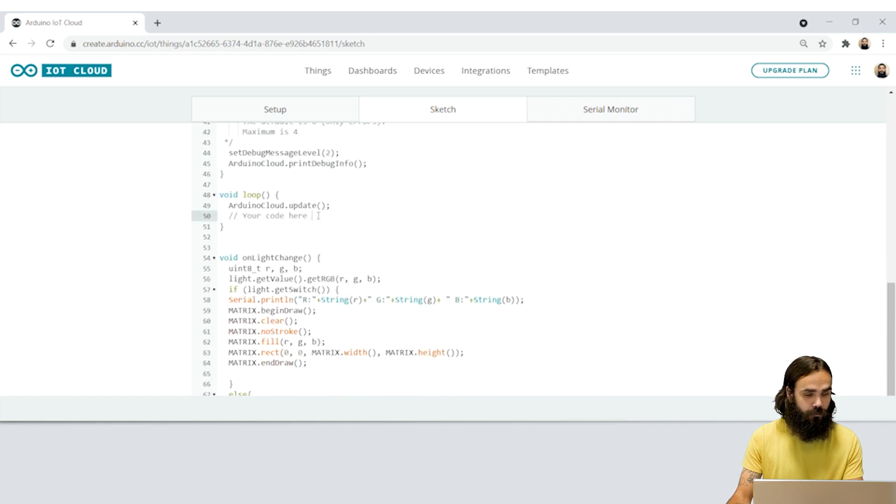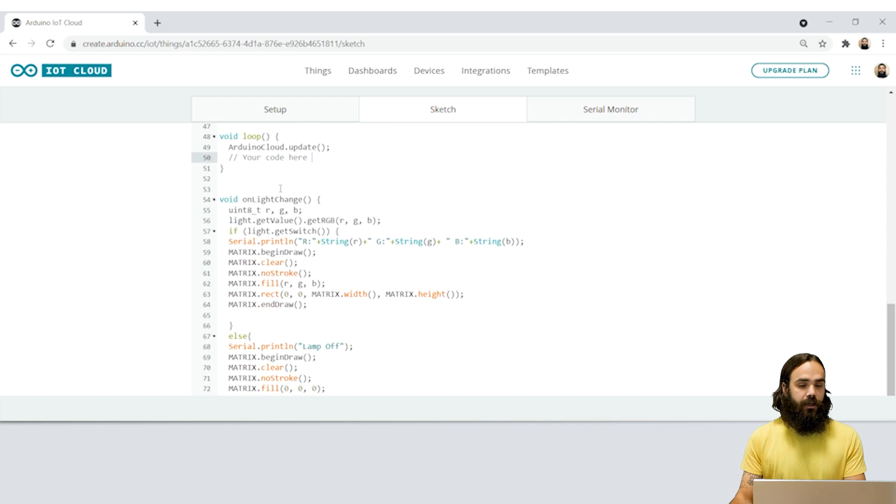We're also going to use while serial which prevents the program from running until we open the serial monitor so you can see the communication and confirm everything has been successful. If you scroll a little bit further down we can see that the loop is basically empty. The only thing we have is an Arduino cloud update function, and basically anytime something changes in the cloud it's going to update and keep running. If there is a change coming in, this is going to come from the Alexa side — so for example if we tell Alexa to change the color to red.